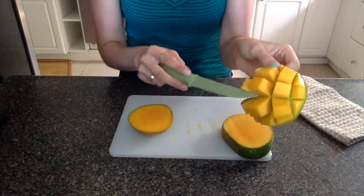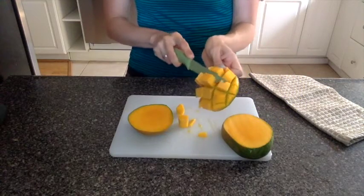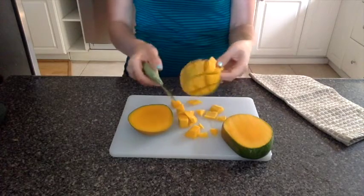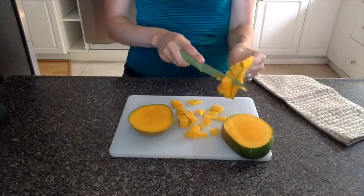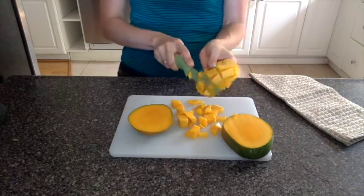I usually do halfway down the middle and then all the way down to the bottom too. Slice that. And just make sure that you get them all off here. Like this.